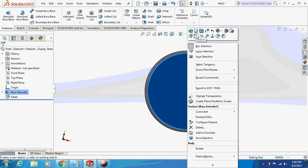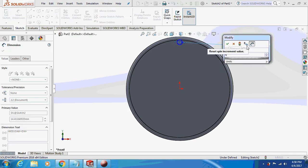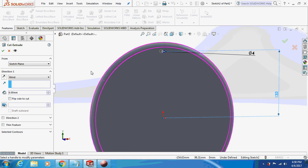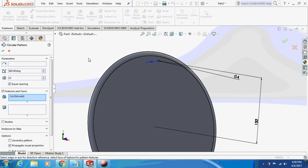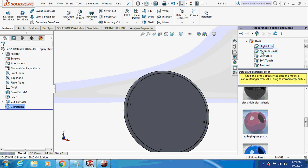Again sketch on it — take a circle, dimension 4mm, and the vertical distance as 132mm. Just extrude cut this thing. Again go to circular pattern, choose the circular body edge, and make this as 4. So we are done with the glass.